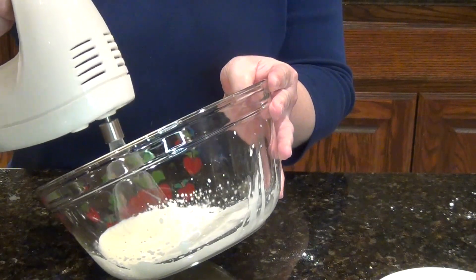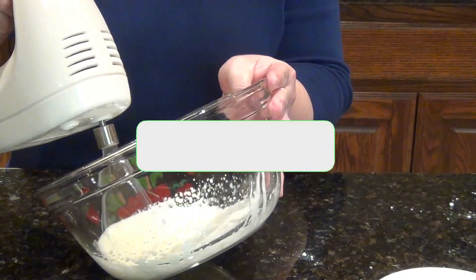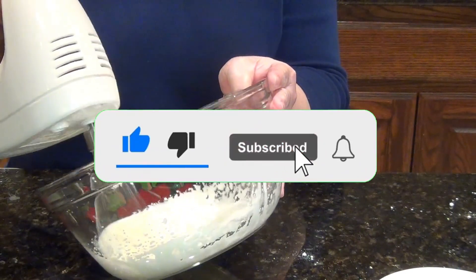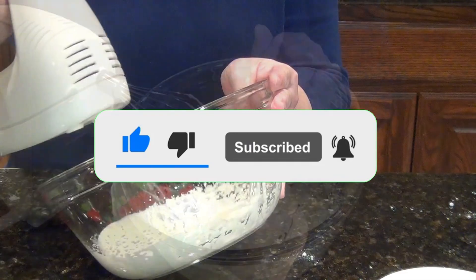If you like this video, you can help grow this channel by subscribing, liking, and sharing. Write a comment or ask me a question about the recipe and I'll be happy to answer you.